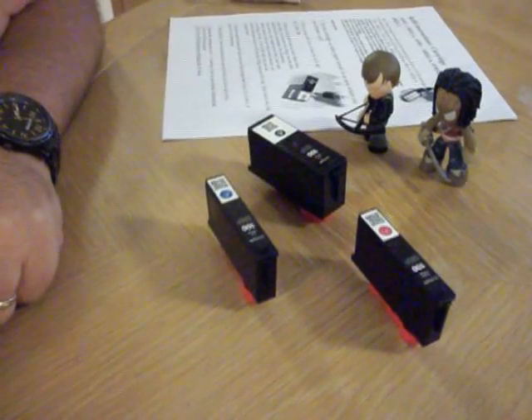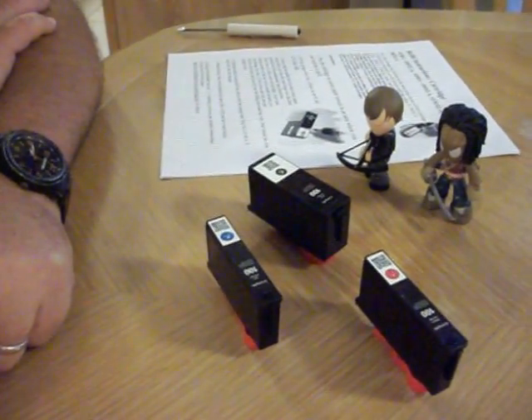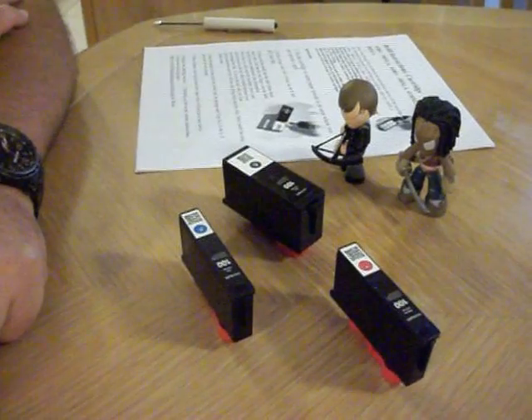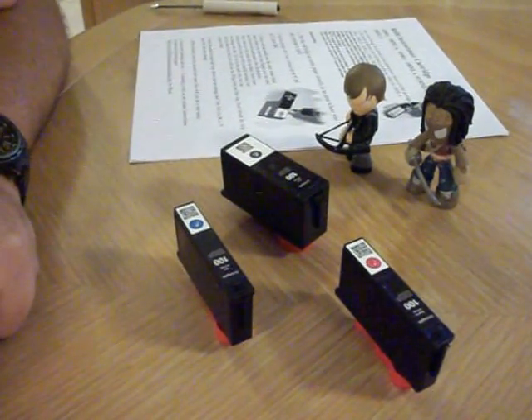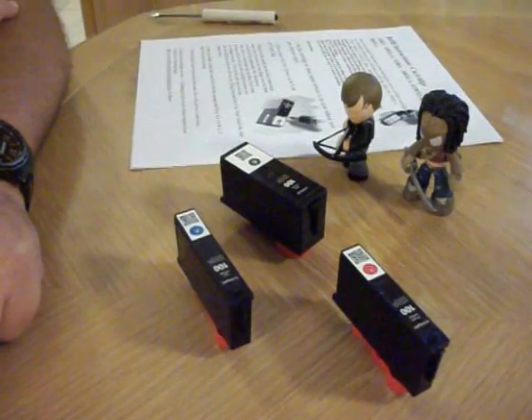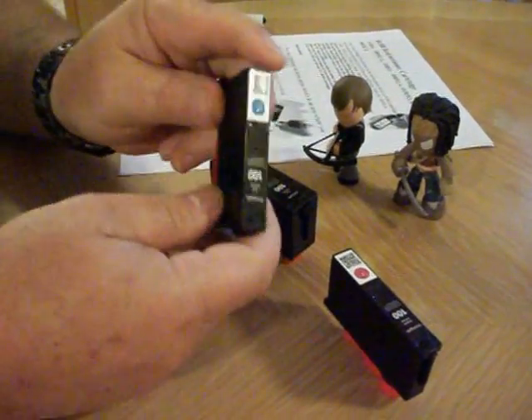Today I'm going to discuss something that I've seen on many YouTube videos and many websites, and they're just annoying because the information is incorrect. The question is: ink cartridges.